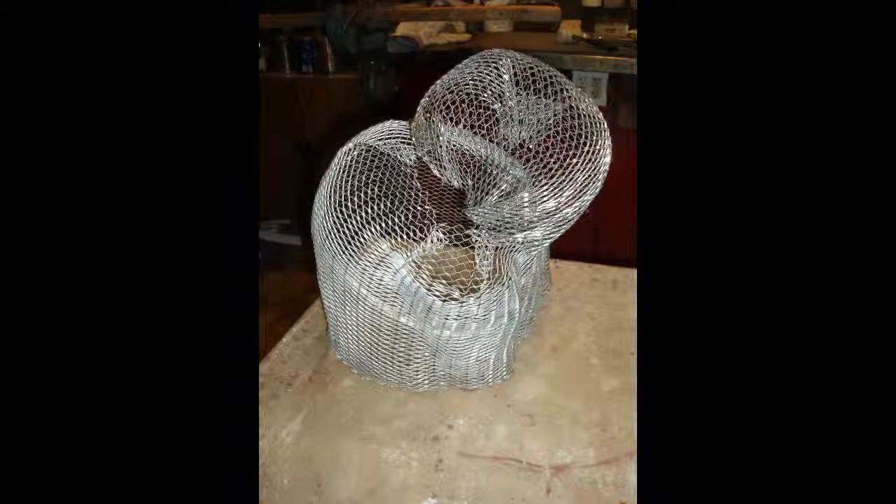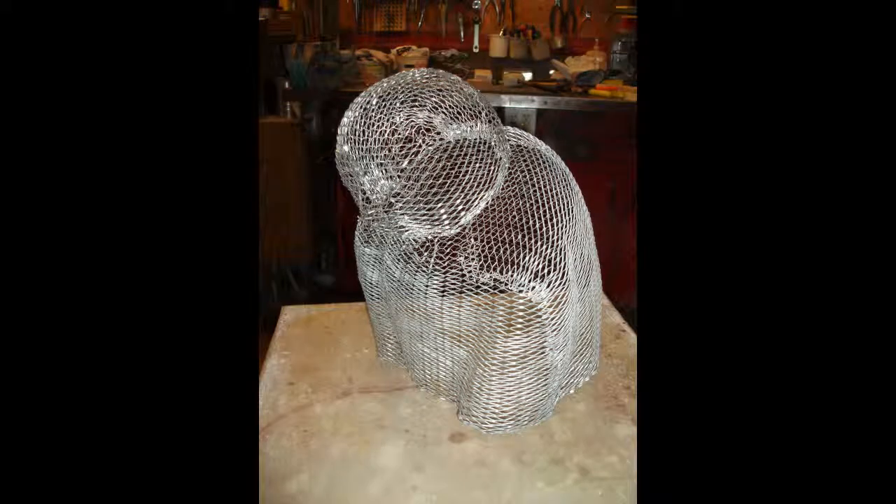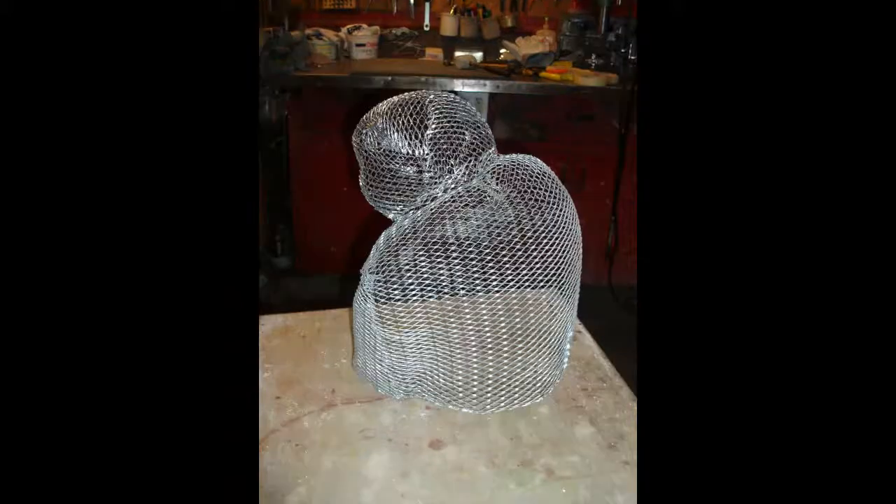When the skull is done, it is fastened to the torso. Holes are filled with mesh cut to size. When the shape is finished, all sharp edges are bent into the mesh to avoid cuts to hands and rubber tulle.